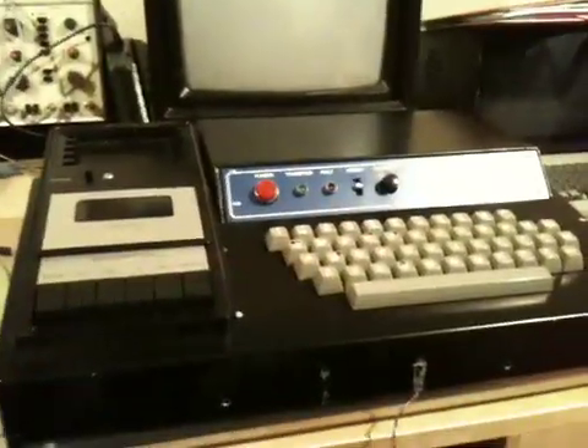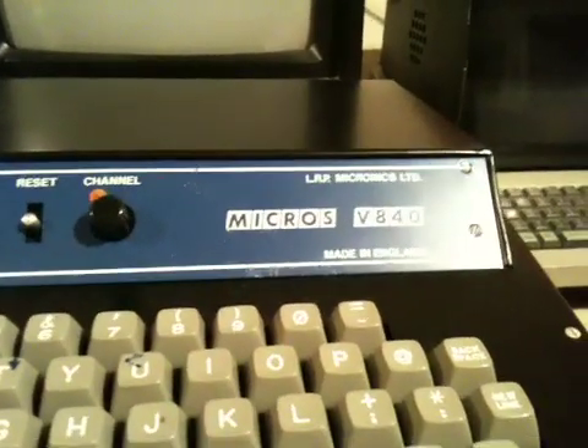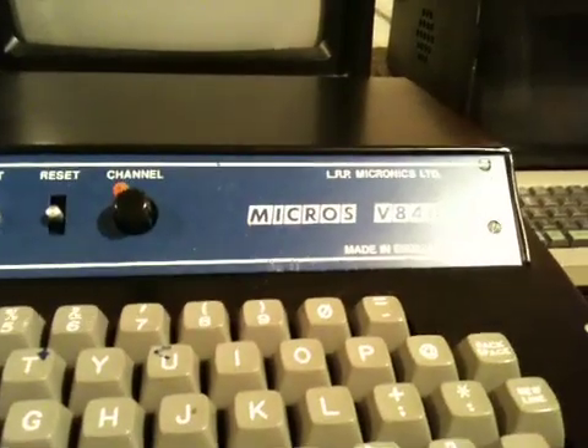Let me quickly close it up. Nearly there — that will go. Oh, pants, that's not right. Sorry about that, I don't think that's in right. Anyway, when it's put together like this, as you can see we have a keyboard and a deck, and this apparently is a Micros V840 LRP, Micronics Limited.